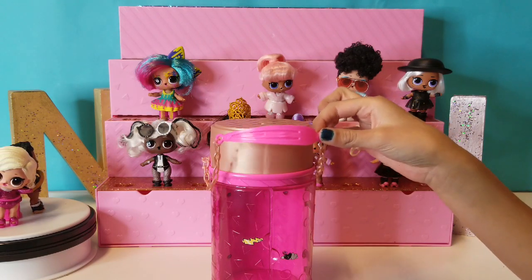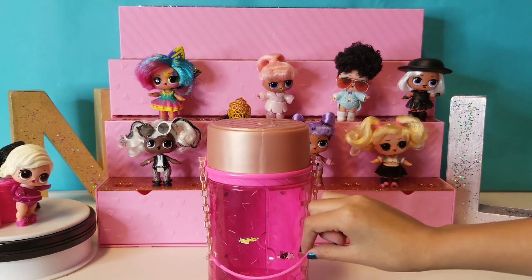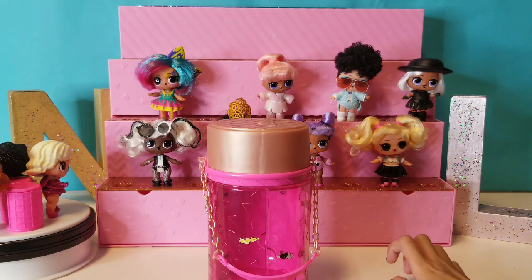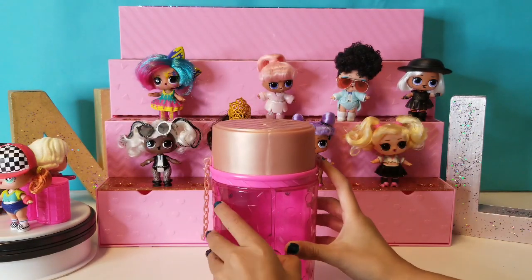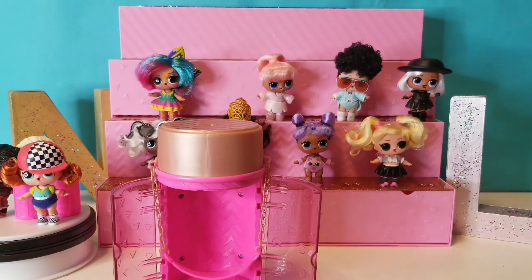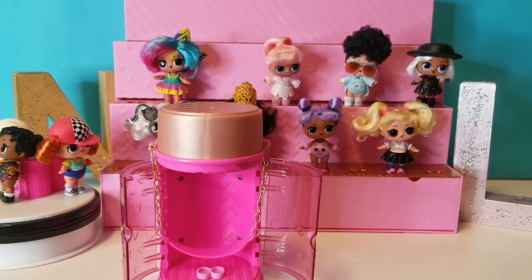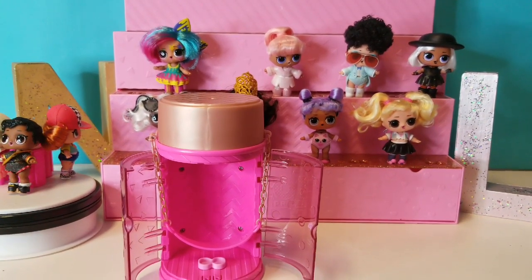If you ever wonder what's inside, be sure to watch to the end. We're going to be showing you everything that comes inside. You're only able to see the doll right now, but there's more than just the doll. So go ahead and open it — it looks like a swing, and it could be used as a swing, but we already tried and the doll will fall off. So if you're going to give it a try, you're welcome to, but they do fall off out of the swing.